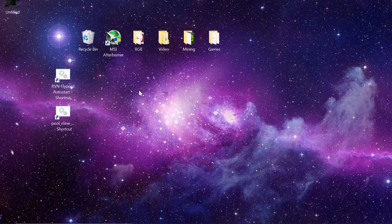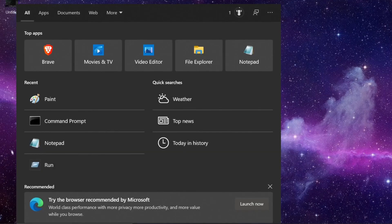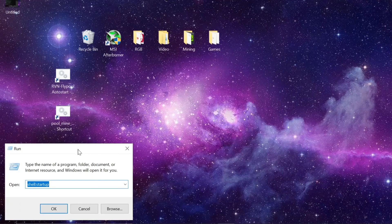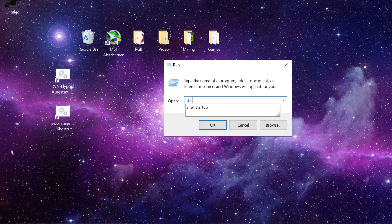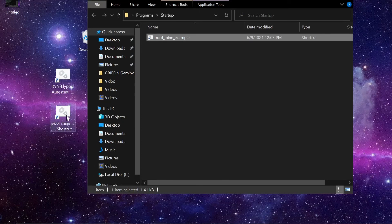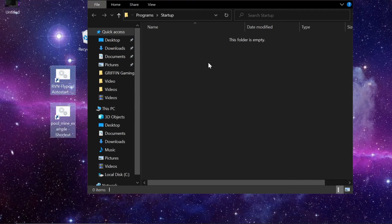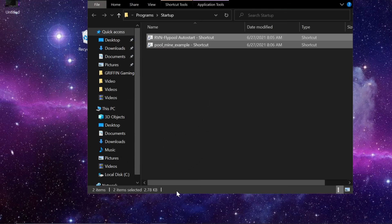Press Windows + R to open the Run dialog — or search for 'run' in the taskbar. Type 'shell:startup' and hit Enter. This opens the Windows startup folder — anything placed in here will auto-start when Windows boots. I'll drag and drop both shortcuts — T-Rex and XMRig — into that folder. Now as soon as the computer starts up, it will auto-start both miners.